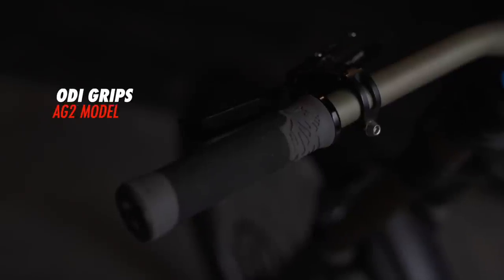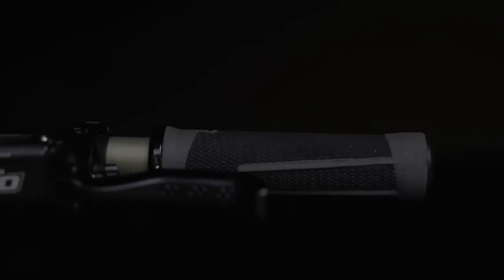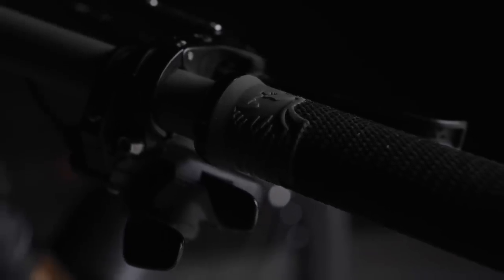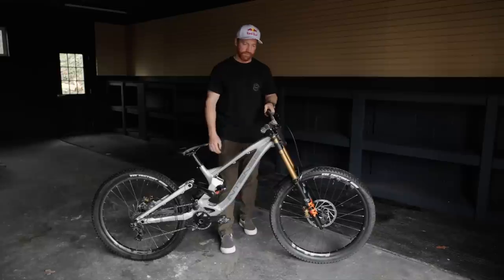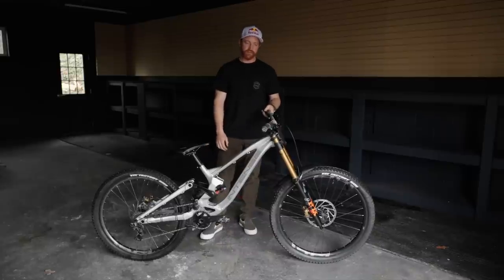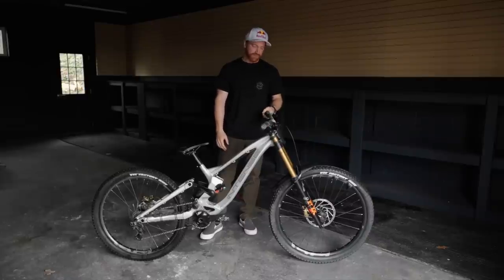I've been running ODI grips pretty much my entire career — I don't think I've ever run anything else. We came out with the AG1 and AG2 signature grips, which are my Aaron Gwin signature grip. I have the AG2s on here. This is what I've been running ever since we came out with them years and years ago. I love them — they're perfect for me. That's why I designed them, so they're always on all my bikes.